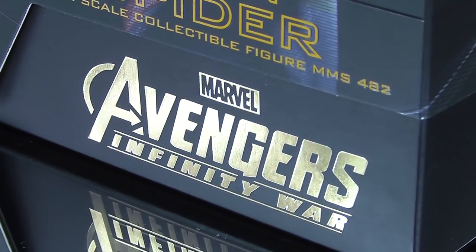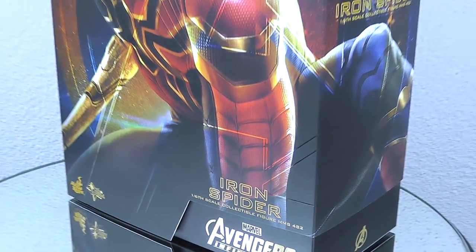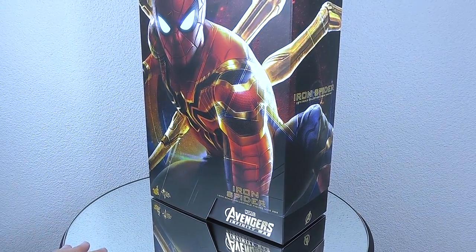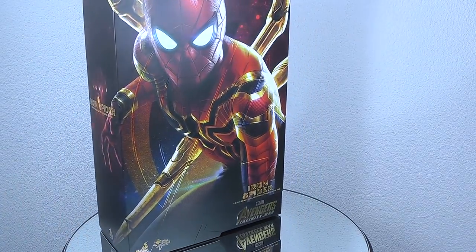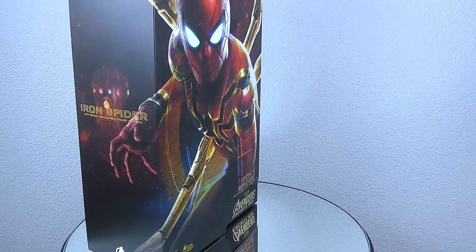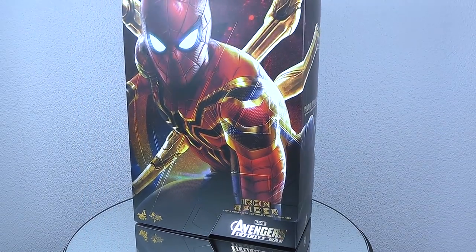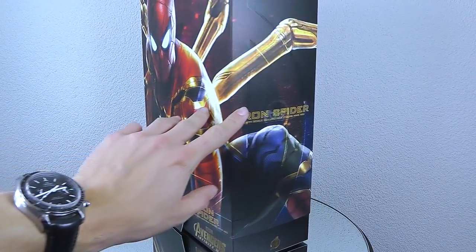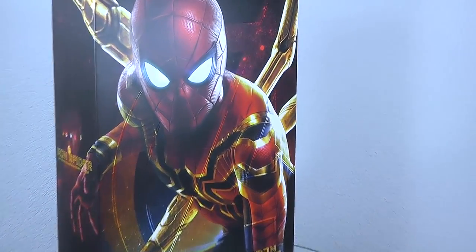For the box, this is no big surprise — we have the MS-482 and overall it goes in line with the Infinity War figures. I definitely dig the image they use of Iron Spider on the front. It looks really dynamic and I love the colors they applied. On the right side you have a bit of this mechanical arm or leg.